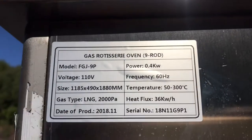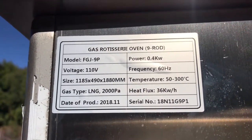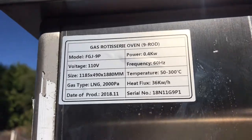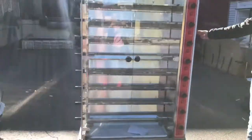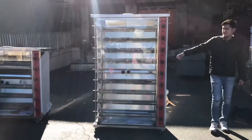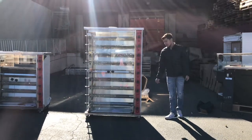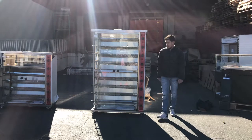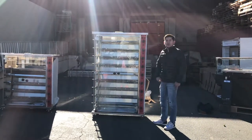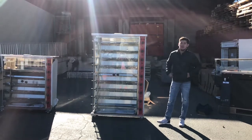Over here on the top, you have a sticker with more information on the unit — model, voltage, frequency — you can check that out. It is an all stainless steel unit. It does have a protective sticker on the side that you can peel off; this is just to prevent scratching during shipping. To clarify: it runs on natural gas or propane for the cooking, and electric for the rotation and lighting of the unit.